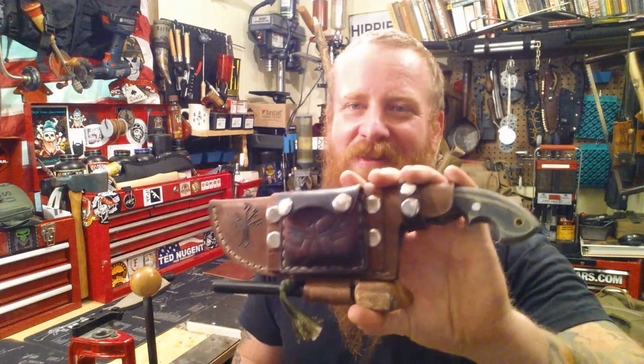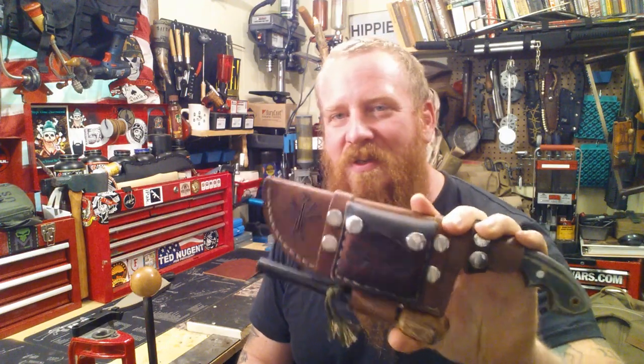People like this sheath — they like this style. Someone wanted me to make them a knife sheath. They sent something in, and in return they wanted a knife sheath. I got it. I will make the knife sheath, because I'm a good sport.